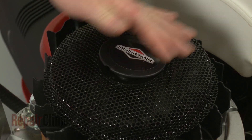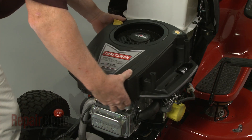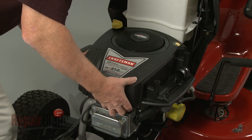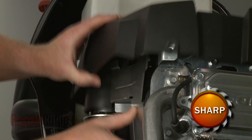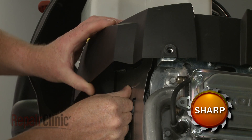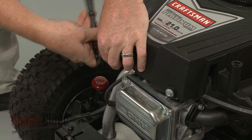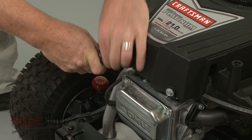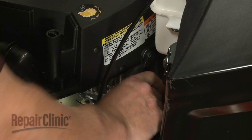Snap the cap into place. Reposition the blower housing. Make sure the housing is properly seated on the air diverter. Re-thread and tighten the mounting bolts to secure the housing. The longer bolts go in the back.